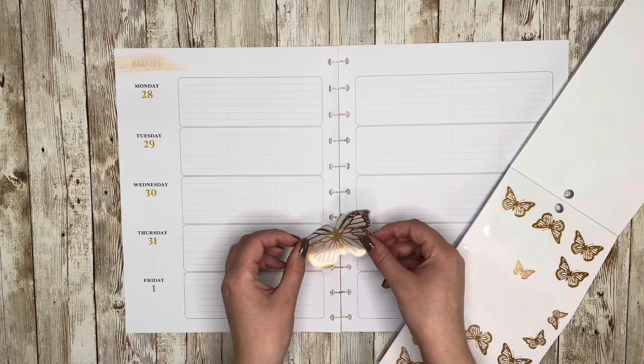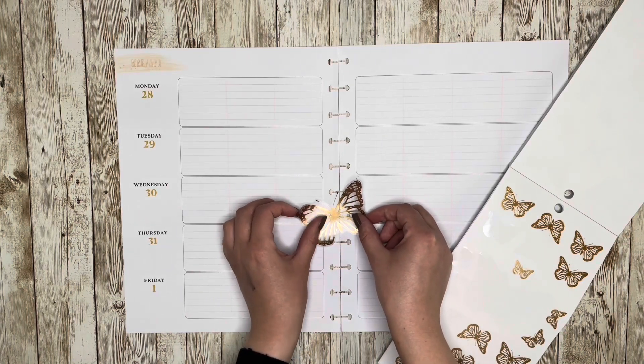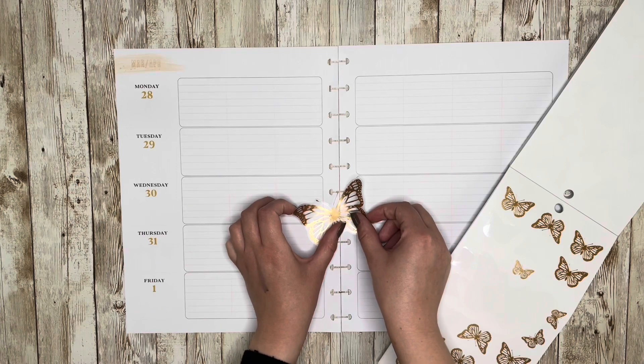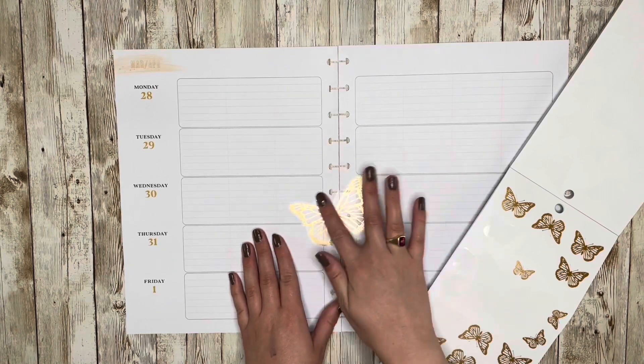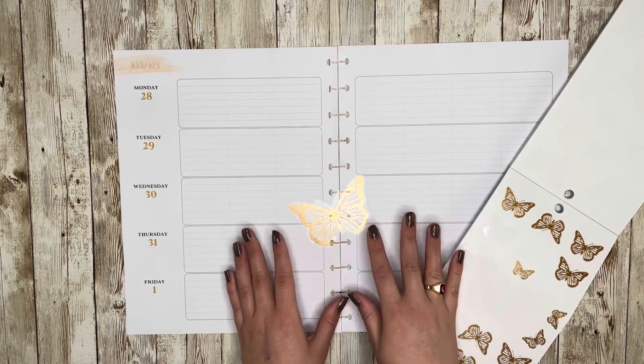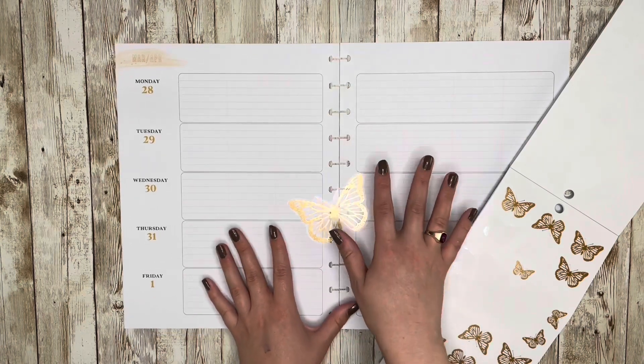I'm taking this rose gold butterfly — it's a pretty big one and I think it's one of the bigger ones in this sticker book — and I'm going to use this to kind of anchor my two pages together. Eventually I'll cut them apart and re-punch them, but for now I'm going to start with my biggest stickers so I can keep them attached. I'm trying my best to keep the punches lined up.